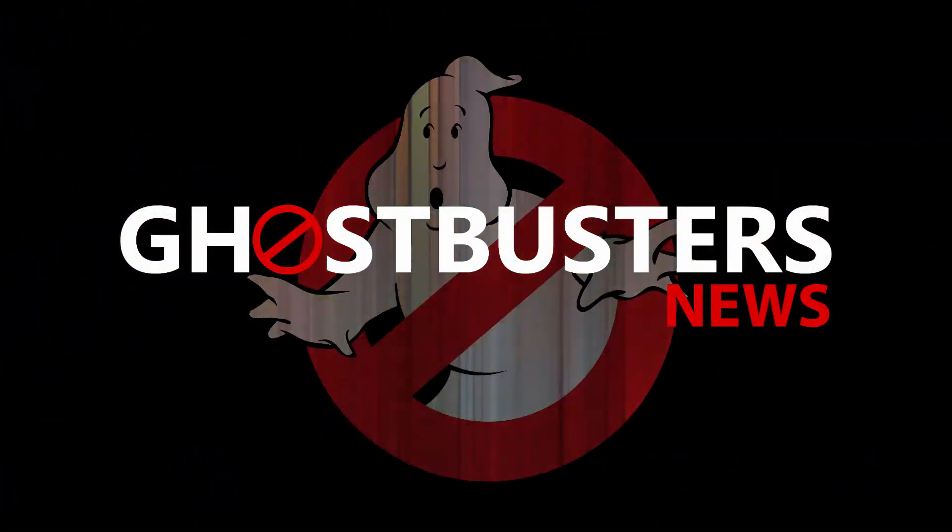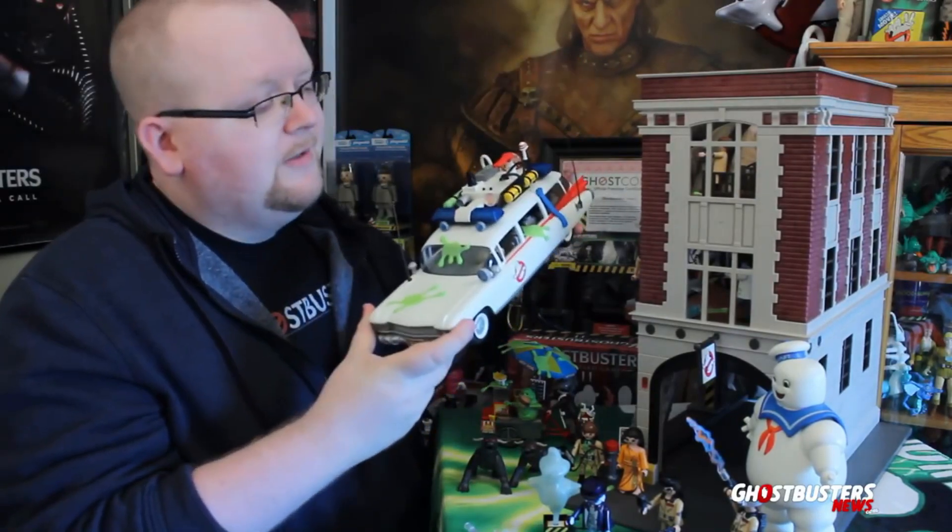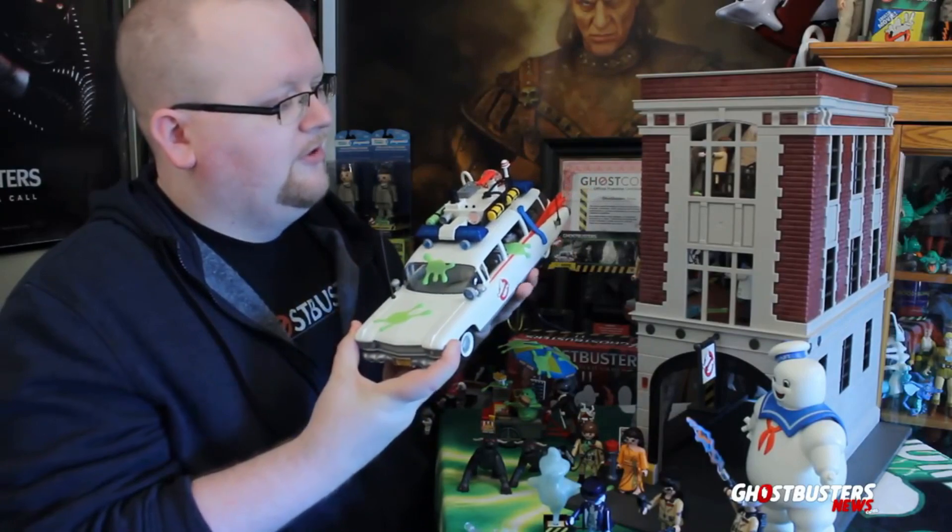Hey everybody, Jason of GhostbustersNews.com here. Today I am excited because we're cracking open Playmobil's brand new Ghostbusters 2 action figure line. Playmobil is back once again making Ghostbusters figures. For those of you who missed the review last year of their first gigantic wave — it included the Firehouse, the Ecto-1, a whole heap of figures, the Stay Puft Marshmallow Man — we've got a link down below in the description. I can't express how much I love those sets, and I've got a feeling today is not going to be any different.